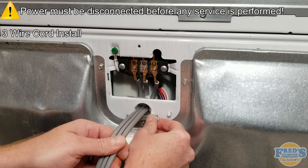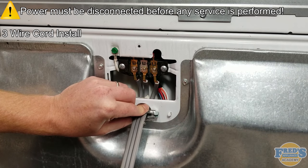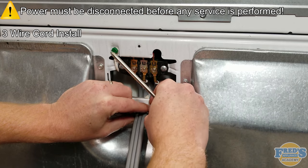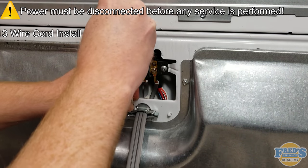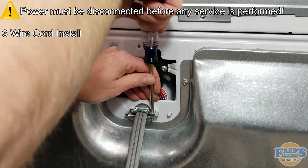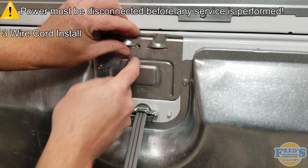Once the cord is installed, attach the strain relief. As stated in the 4-wire section, in many states it is required by law that this is installed. Its purpose is to prevent loose connections and outcomes such as dryer fires. Secure the strain relief with the two Phillips head screws it came with. Once completed, replace the terminal block's cover.